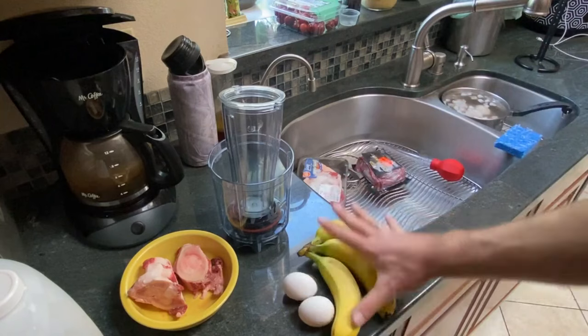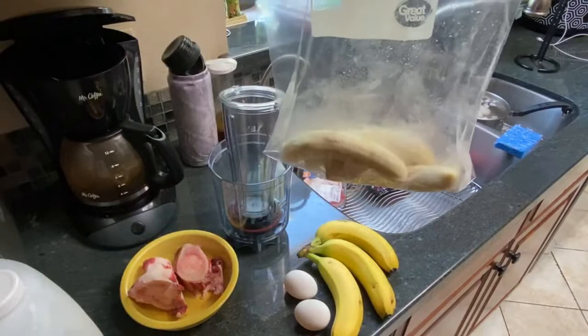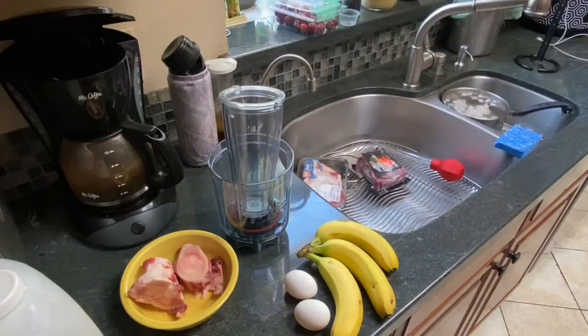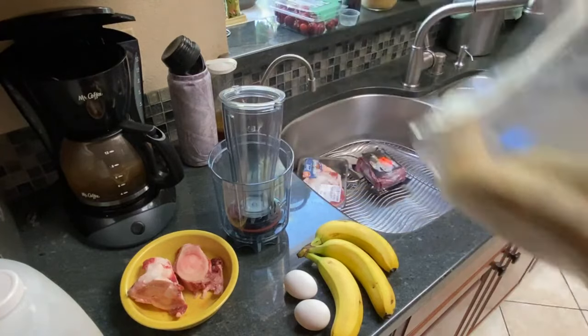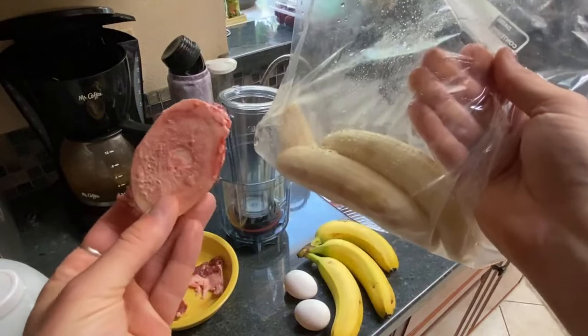You're going to need some bananas — technically only one. I prefer them frozen. You want to freeze your bananas for at least 24 hours if you want to make this recipe properly. If they're not fully solid, this is not going to have the proper ice cream consistency, and that is the key to the consistency of this smoothie.